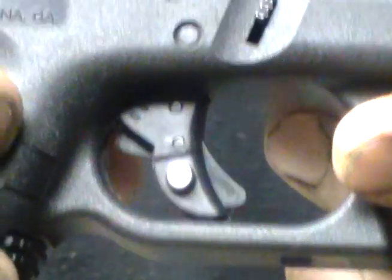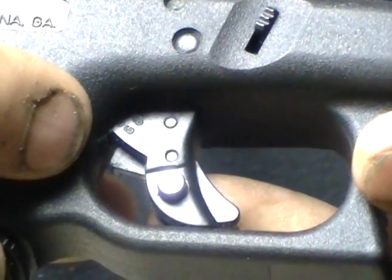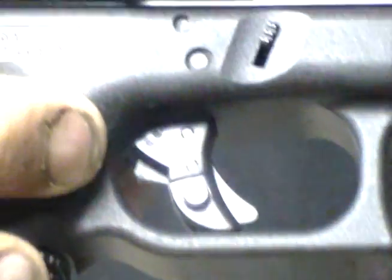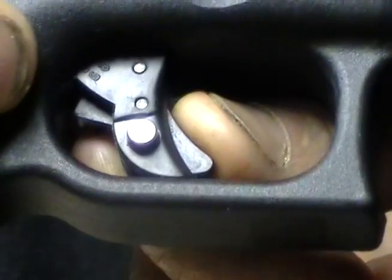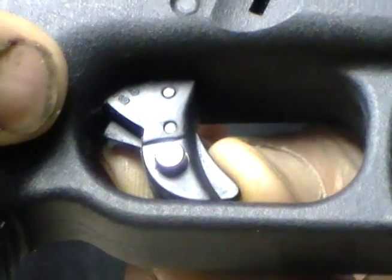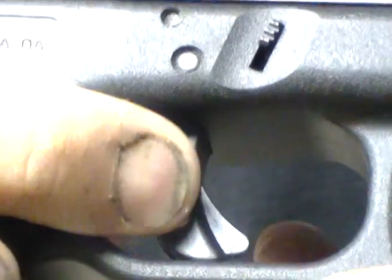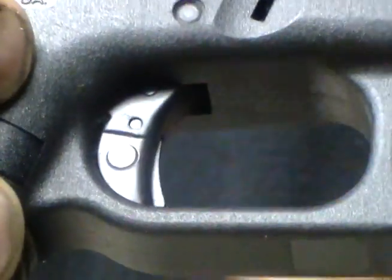The way this works is when you engage that button, this part right here is not able to move — and this is the beauty of it, it's absolutely simple. It does not allow this keeper here to move out of the way so that the trigger can fall. It absolutely will not pull. Push that button, and that's how it operates.